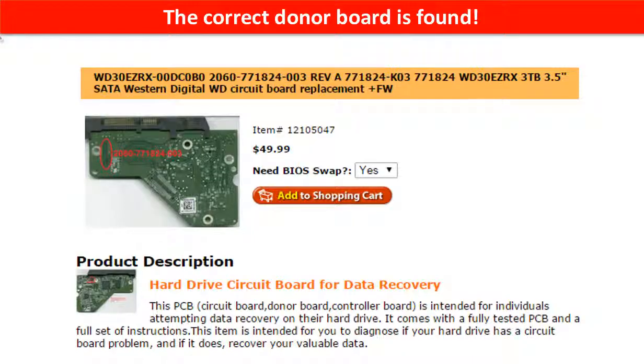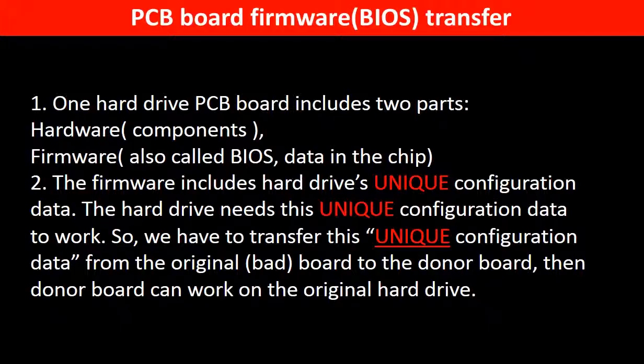The correct donor board is found. Why do we have to do a PCB board firmware transfer? Because for this model hard drive, one PCB board includes two parts: hardware and firmware. The PCB board firmware includes the hard drive's unique configuration data, and the hard drive needs this unique configuration data to work. So we have to transfer this unique configuration data from the original board to the donor board, so the donor board can work on the original hard drive.